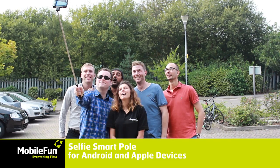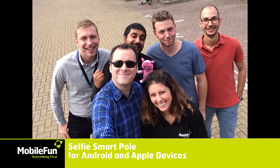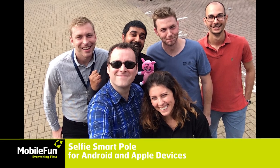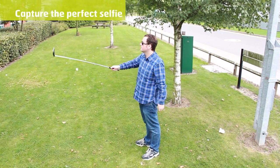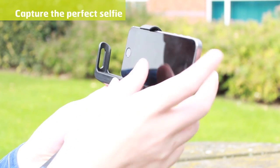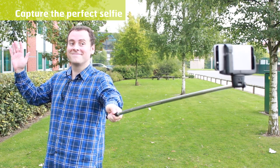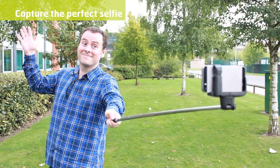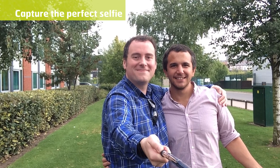Take the perfect selfie with yourself or a bunch of friends with absolutely no one left out with the Selfie Smart Pole with Shutter Button for Android and Apple devices. No need to strain when stretching your arms — simply attach your phone to the secure holder and expand the Selfie Smart Pole. With your shot positioned exactly how you want it, you are ready to take advantage of the Selfie Smart Pole's next feature.